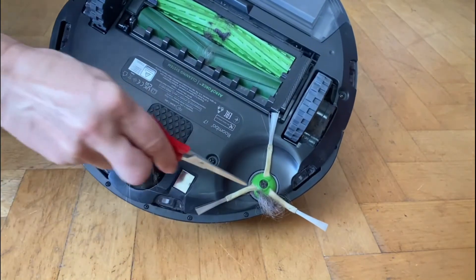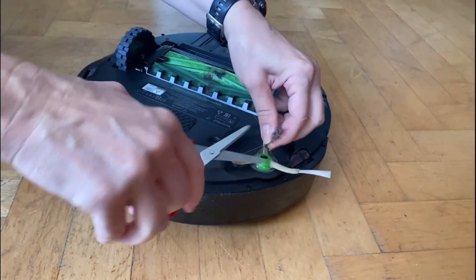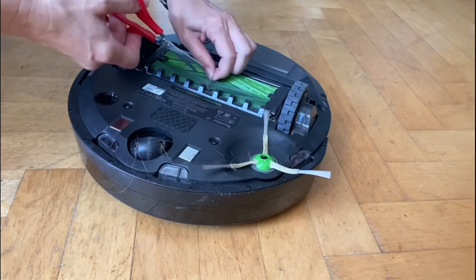I also found that it helps now and again to turn around the iRobot and take off any rough collections of hair and fluff — results are better after.